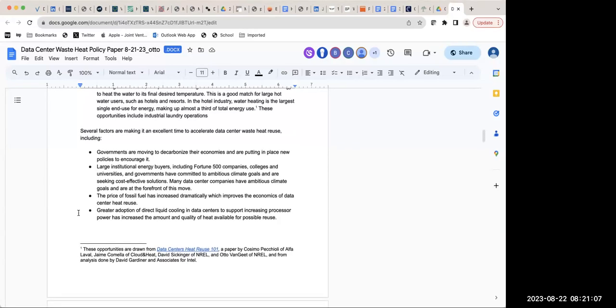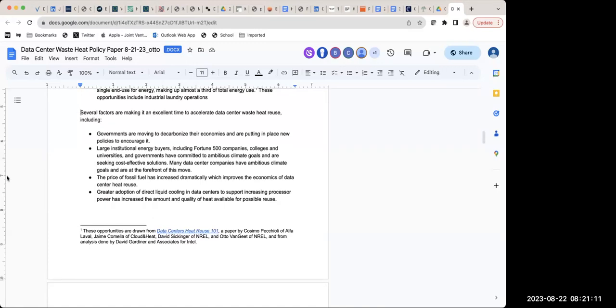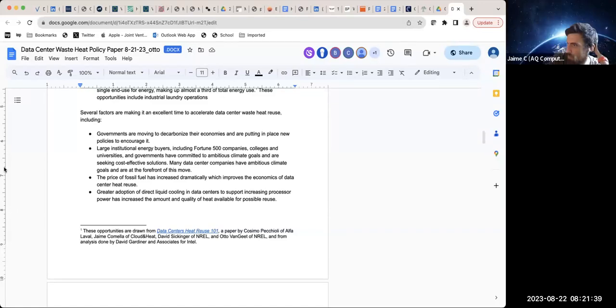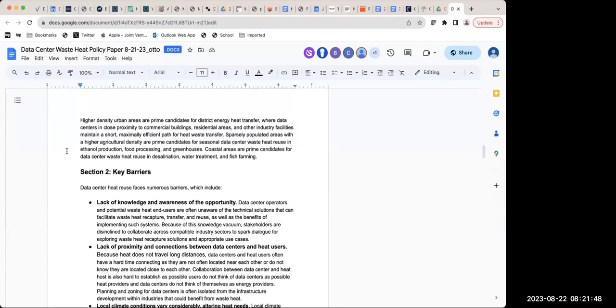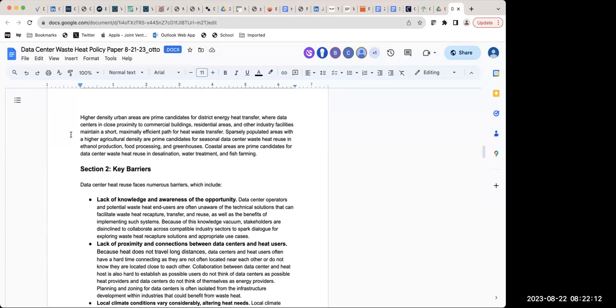This last part here — the several factors making this an excellent time — is a somewhat revised version of what appeared in the one-on-one document, just slightly different language. This is good, this looks good. And then there's simply a point that there are opportunities geographically — yes, there are opportunities in dense urban areas, but rural or sparsely populated areas have some opportunities as well. Any other thoughts on that section?